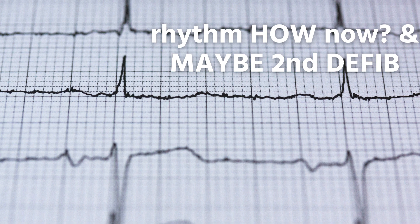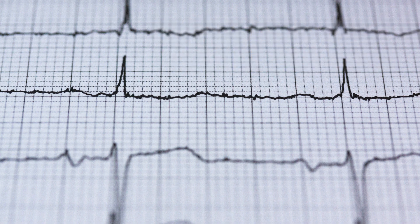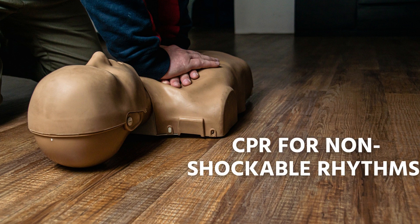If not, the defibrillator will tell you to press the button again for a second defibrillation. Remember: the defibrillator will tell you to continue external chest compressions if the heart rhythm is not shockable after AED analysis. So restart the external chest compressions immediately. Do not shock.